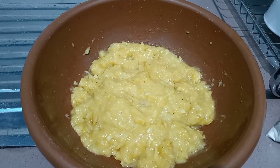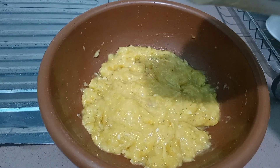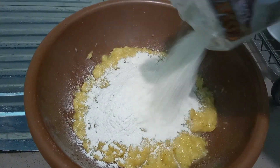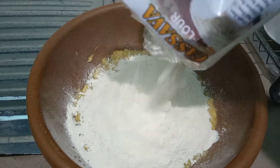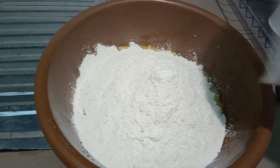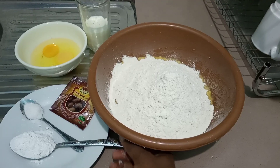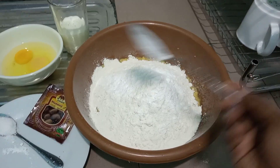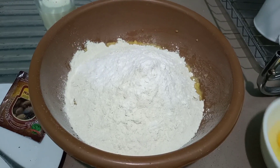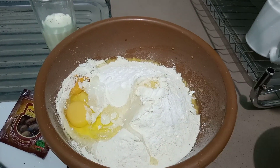We are now going to go ahead and add in all our other ingredients. We are going to start by adding in our cassava flour from Narkon, then I will be adding in the baking powder, followed by the eggs and the milk.